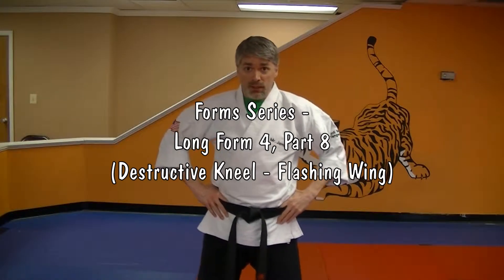Hey, I'm Mr. James from Charm City Karate. This is our form series. We're continuing long form four today.